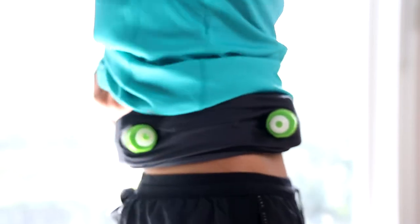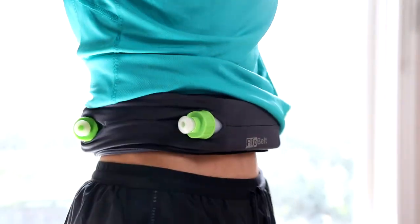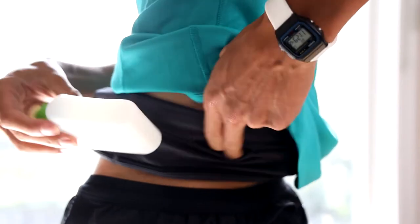In total, the original FlipBelt can hold up to four small water bottles, or two large water bottles, or a mix of both — two small and one large — which is one small bottle more than the FlipBelt Zipper can hold.